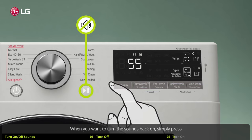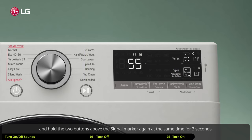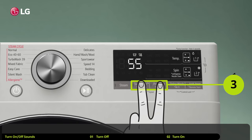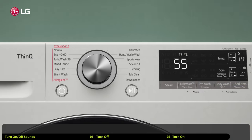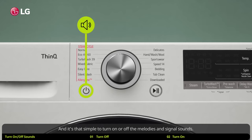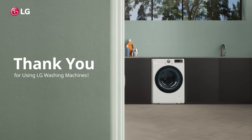When you want to turn the sounds back on, simply press and hold the two buttons above the signal marker again at the same time for three seconds. And it's that simple to turn on or off the melodies and signal sounds. Thank you for using LG washing machines.